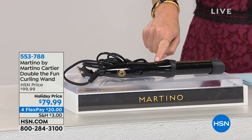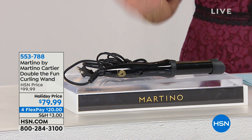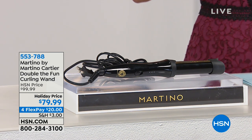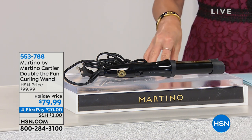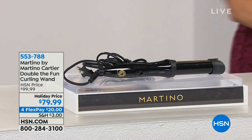The easiest way to do that is with the Double the Fun Curling Wand. It always sells out. Look at this price at $79.99. I will point out, if you spend $75 in clearance, you get free shipping and handling, so we'll double check if this falls in clearance, but then you will get free shipping and handling.